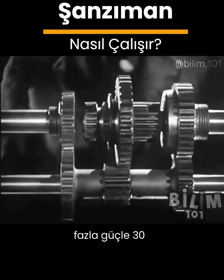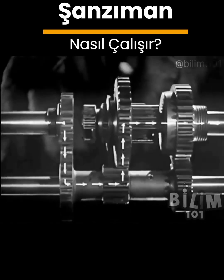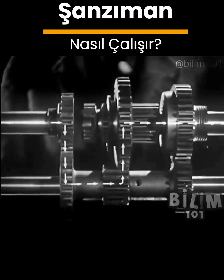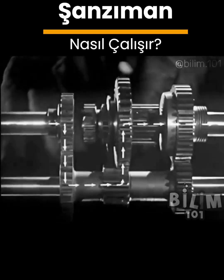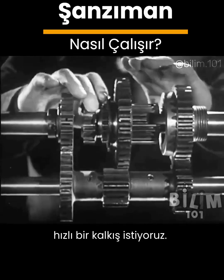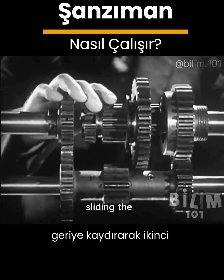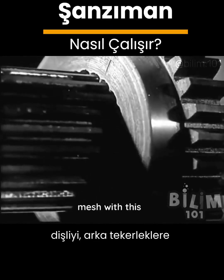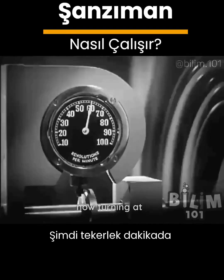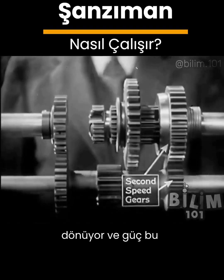The power is going through these gears in the transmission. After we've started the car rolling we want fast pickup, so we shift into second by sliding the sleeve backward to mesh with this gear on the shaft to the rear wheels. The wheel is now turning at 60 revolutions a minute and the power flows through these gears.